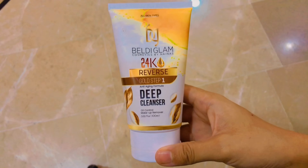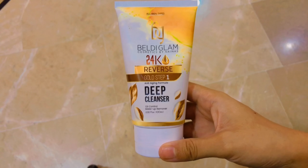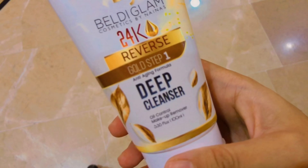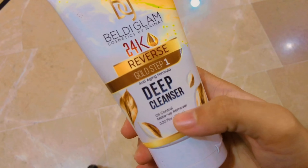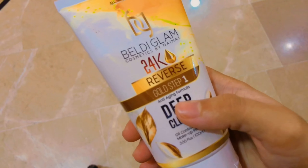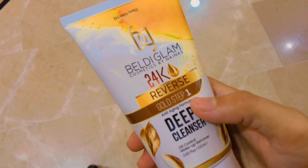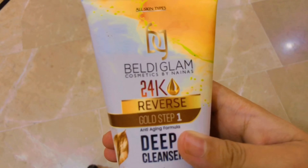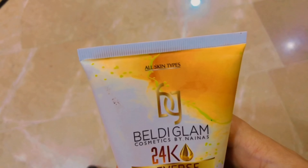Wash your face with lukewarm water, squeeze a small amount of gold cleanser into your hand, and apply it on the face in a circular motion. Massage for about a minute, then rinse thoroughly with lukewarm water. You only need to massage your face for just one minute.